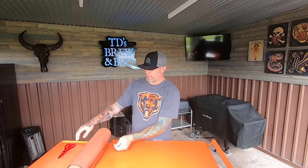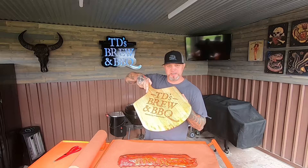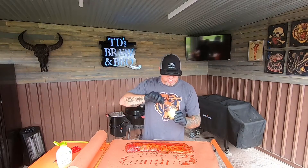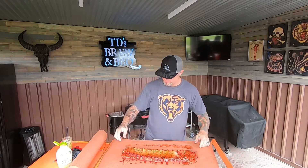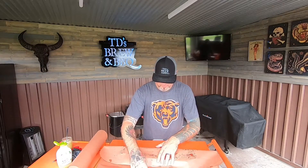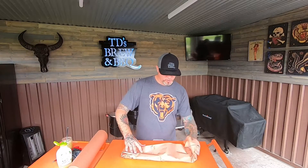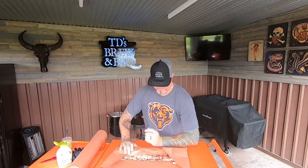Our ribs have been going on for three hours at 225°F on the Rec Tec 700, so I'm going to wrap them right now in some butcher paper. I'm going to measure out about how much I need. I got this gorgeous pizza peel from one of my customers. I'm going to put some agave nectar right on top, and this is an apple cinnamon butter. I'm going to flip these ribs over and wrap it twice — first getting it really tight. Meat side up, bone side down — throwing it right back on the smoker.